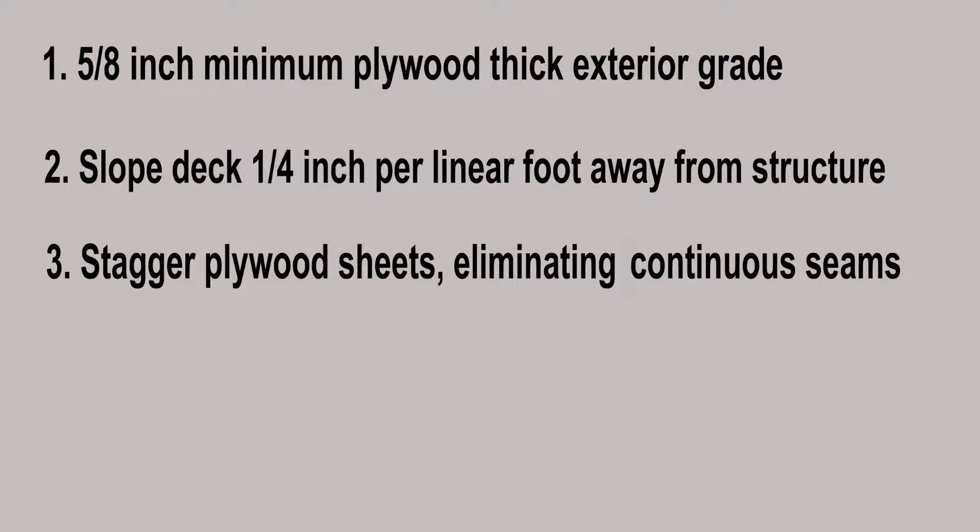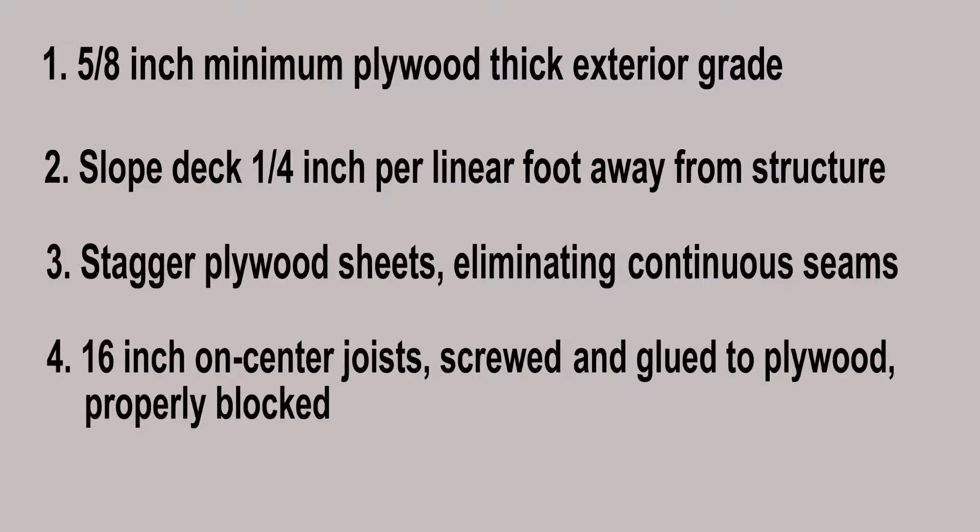Plywood decks must be at least 5/8 of an inch minimum, ACX exterior grade with finish side up. The plywood should be tongue and groove, properly blocked and nailed.